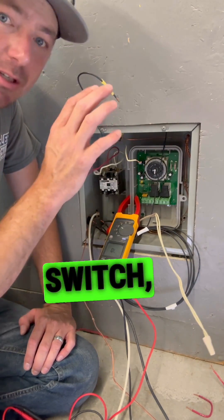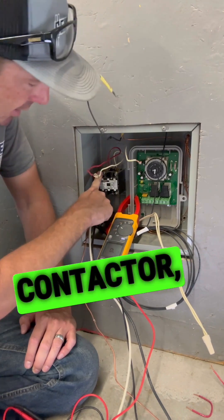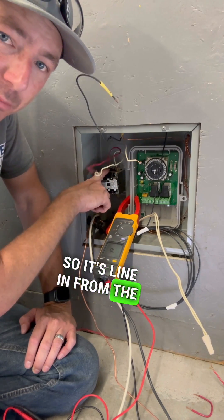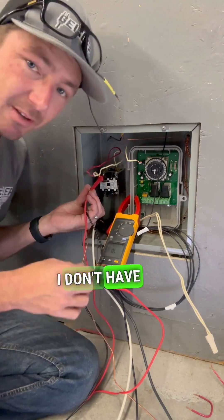You can put it on a smart switch, any light switch that you want, and turn on multiple circuits. You come straight from the breaker into this contactor, then you leave out from the load — so it's line in from the breaker, load out. This contactor, because it's off, I don't have continuity.